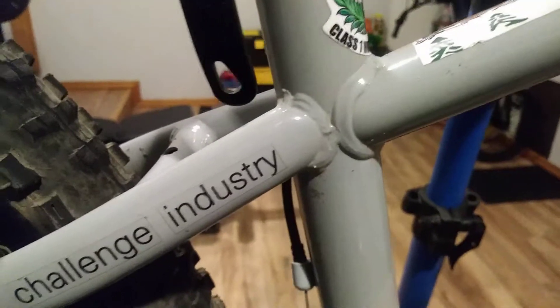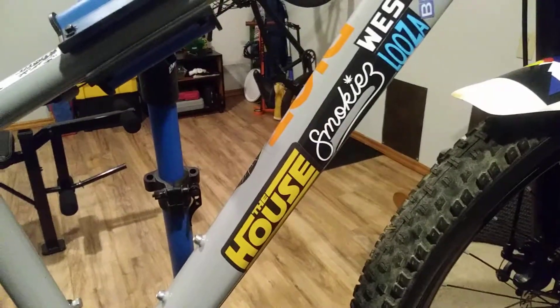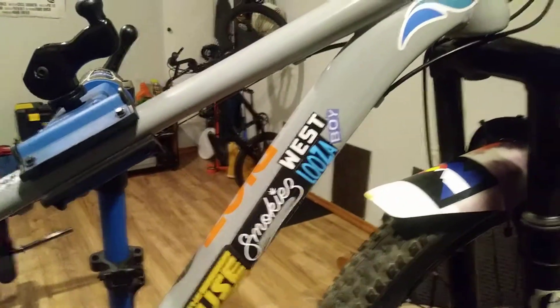Which obviously weighs more. And obviously this is a Walmart bike, but to the level we're riding it on the trails, I just miss the steel feel.